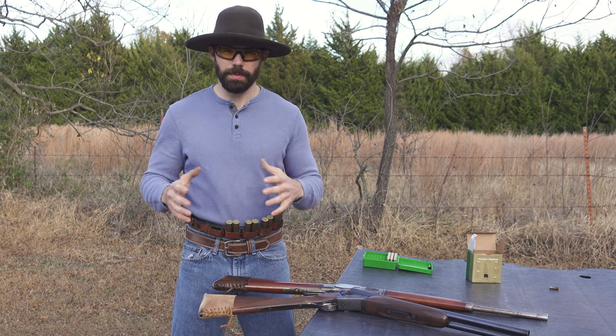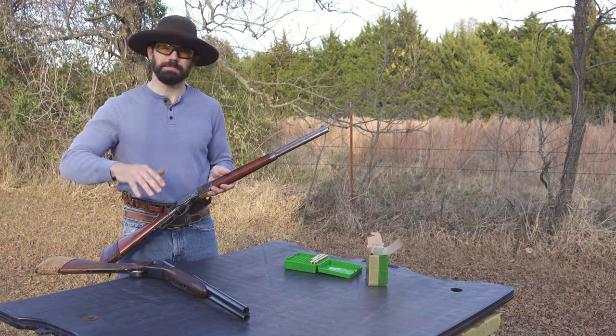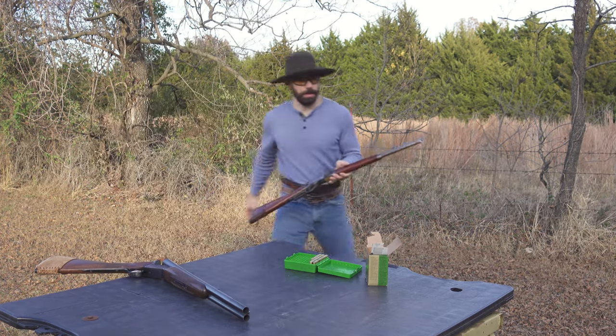I would definitely recommend being proficient at both of these because you'll sometimes want to use one or the other depending on the situation — especially when you're moving. What happens when we move with our rifle to our shotgun, taking our rifle with us? For this one we're going to take our rifle with us moving to our strong side. We're not going to go very far here.